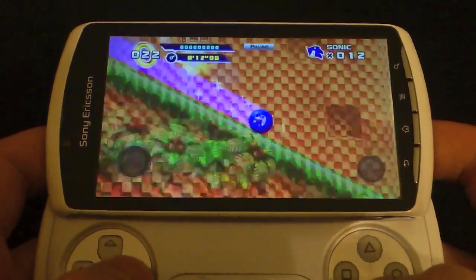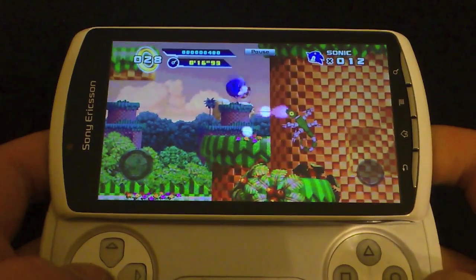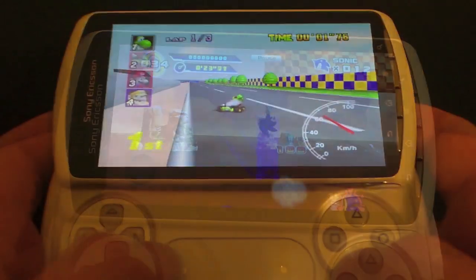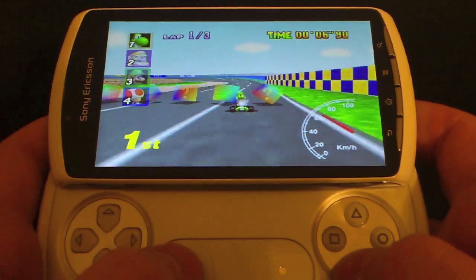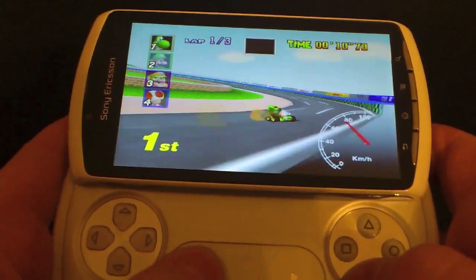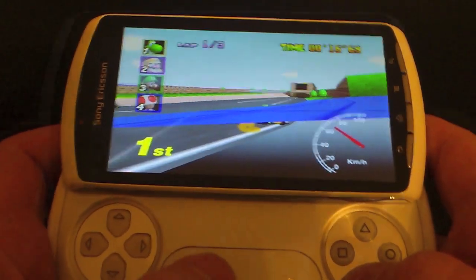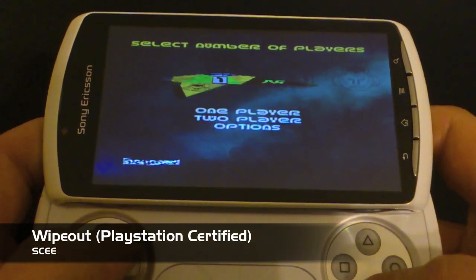We didn't just try out Android titles — we also tried a couple of emulators and the PlayStation certified experience to see how they would communicate with the gamepad on the new operating system. Here's MuPen64 Plus, which is our favorite emulator because it was the first to introduce analog touchpad support, and as you can see it's working absolutely fine — looking very hopeful for Ice Cream Sandwich compatibility across all games.